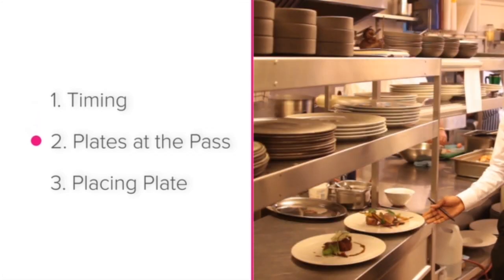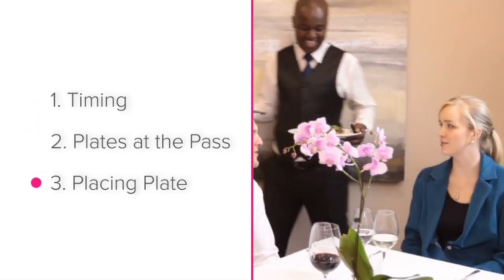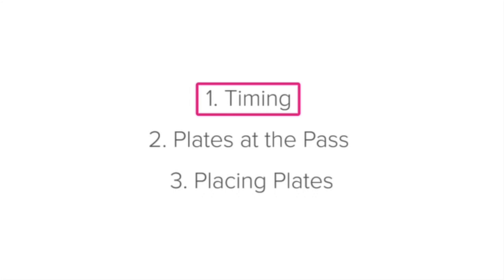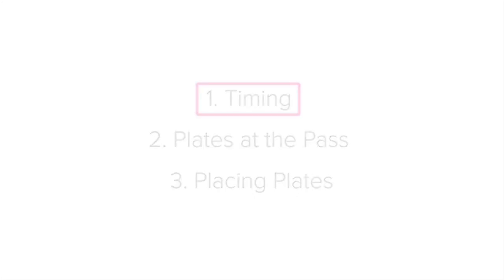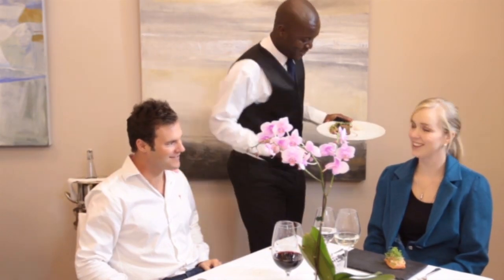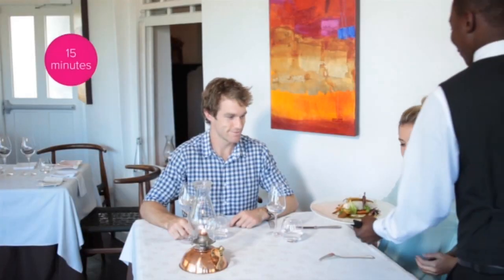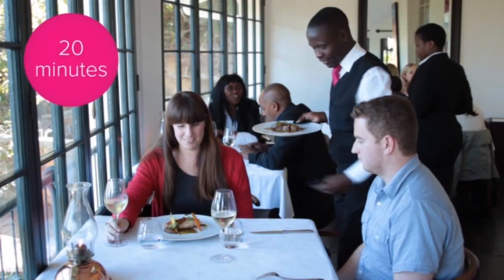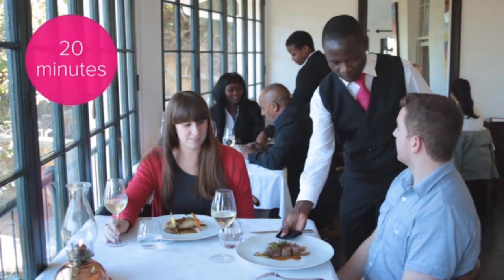Timing, picking up plates at the pass, and placing plates on the table. Let's start with timing. When delivering plates, it is very important that the dishes are delivered to guests in a timely manner. Starters must be served within 15 minutes of the order being placed, and main courses must be served within 20 minutes of the starters being cleared.